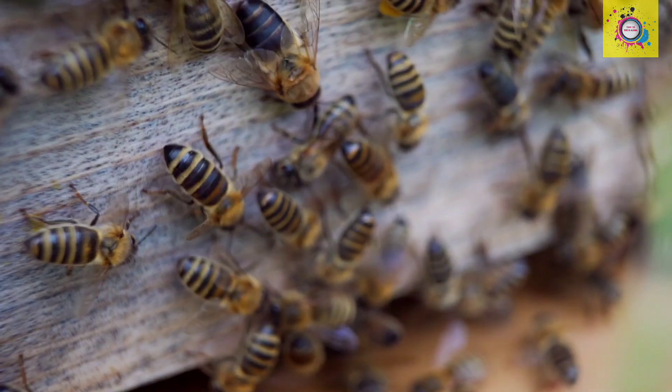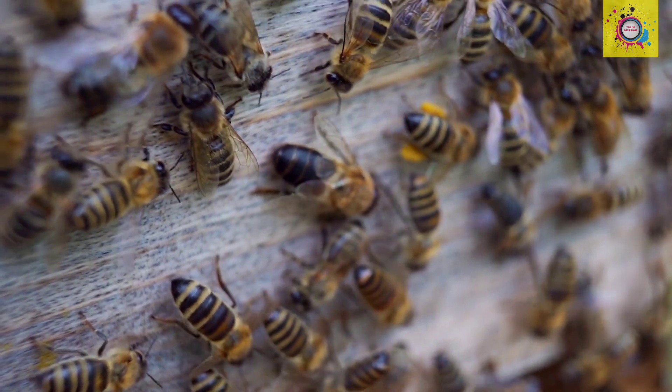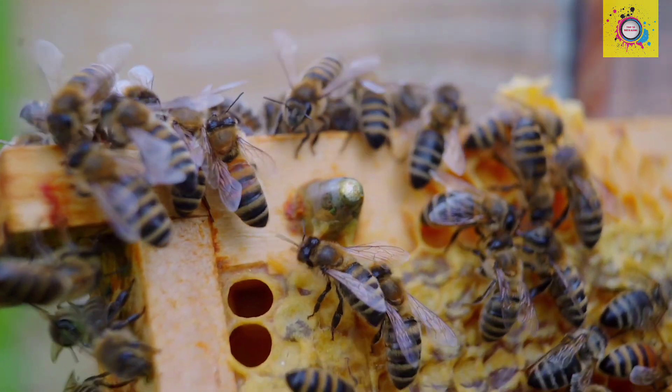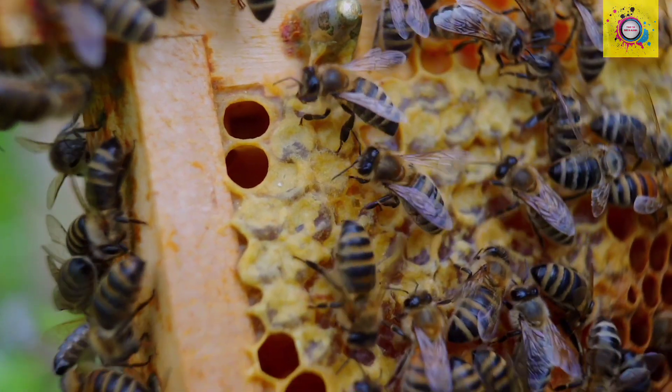Step 2: Nectar to honey. Back at the hive, bees regurgitate the nectar into cells and fan it with their wings to remove excess moisture. Enzymes in their stomachs also break down the nectar's complex sugars into simpler ones, transforming it into honey.